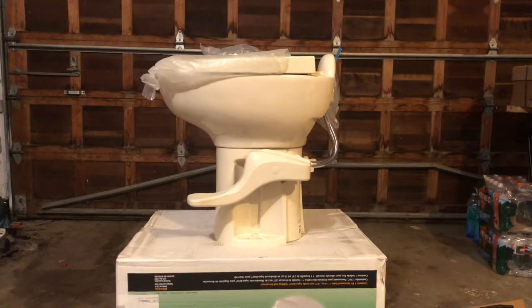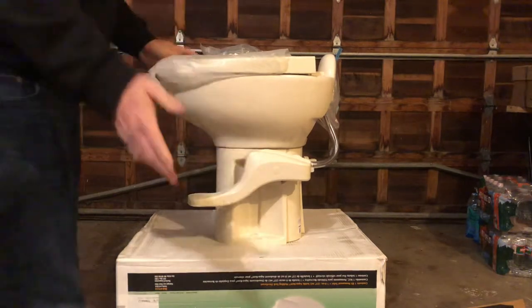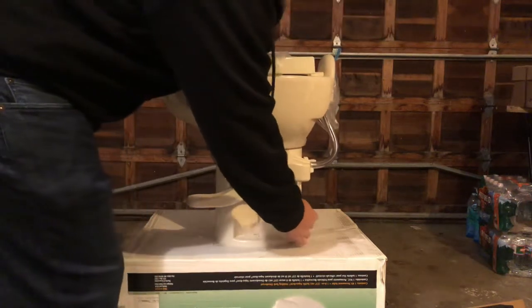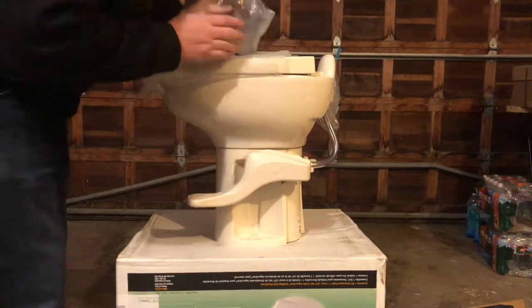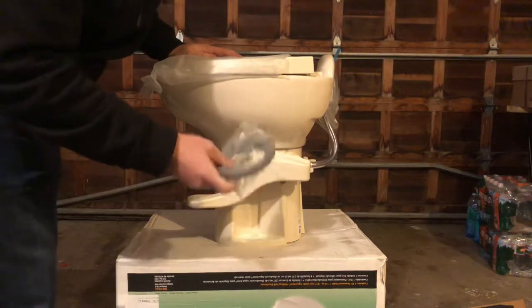Now, to find your model number on your RV toilet — depending on which toilet you have — on this specific one, the model number is in the back of the toilet. This is a flip flush, and it comes with the floor gasket that you need for the flange.